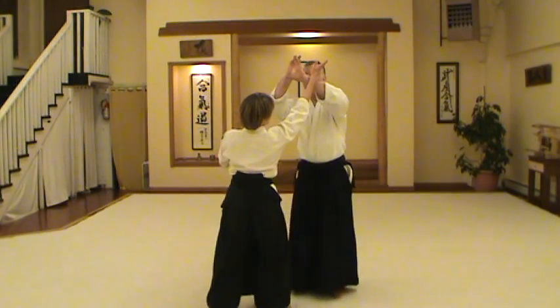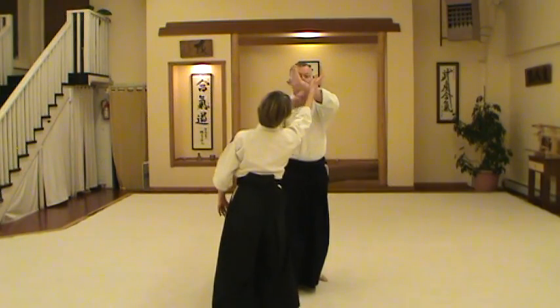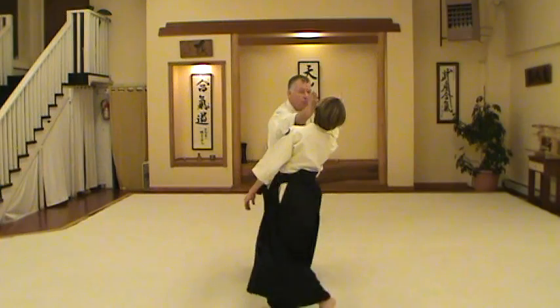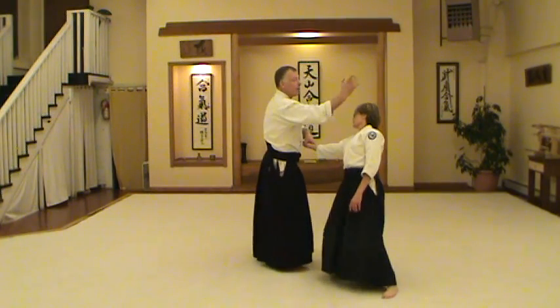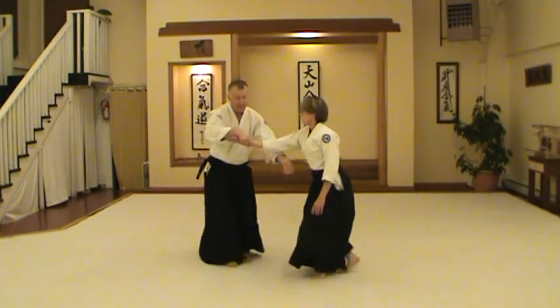But at one point or another, if you work the vertical axis, she's going to cross your center line. And at that point, you can not only attack the part, but you also come out for any number of techniques.